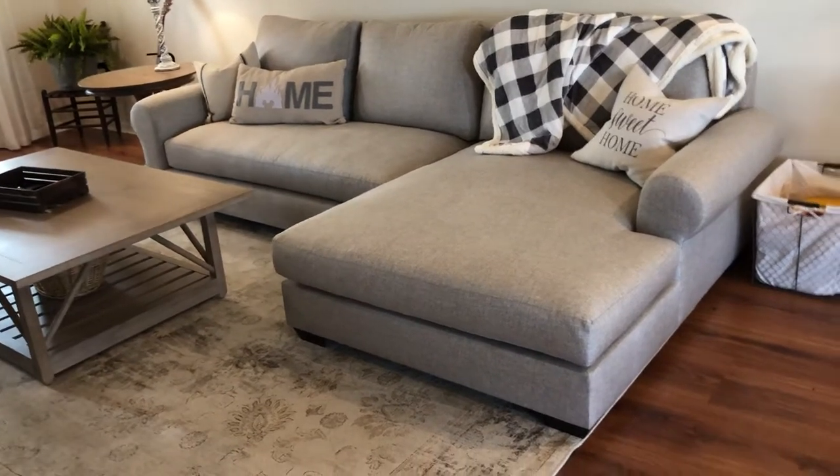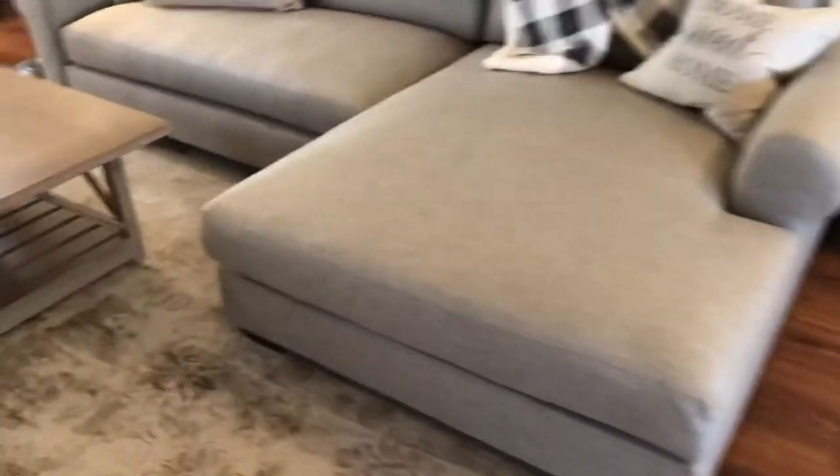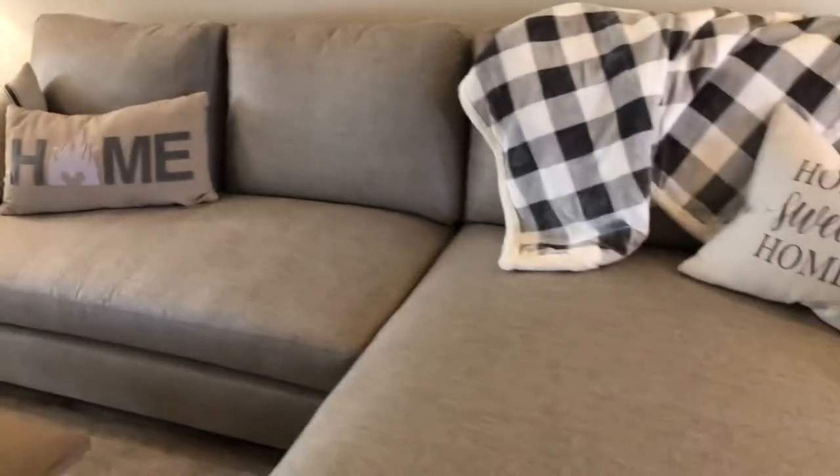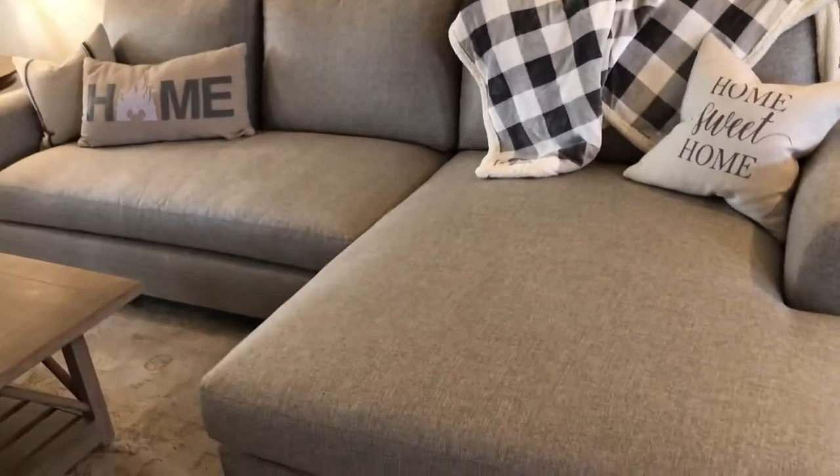The fabric on here — I'll get a little closer — is called Basket Weave Slub Ash, and a light gray would be the best way I could explain it. I noticed that in very bright lighting it looks a little lighter, and in darker lighting it looks a little darker. But I do like this fabric.